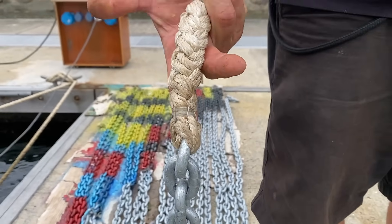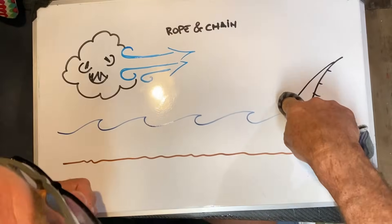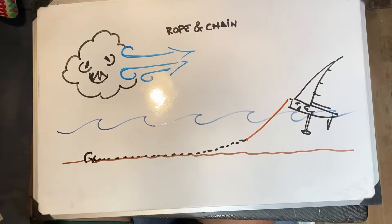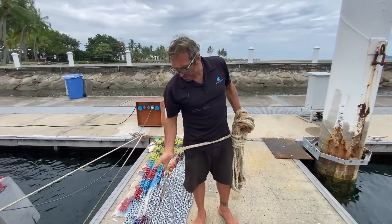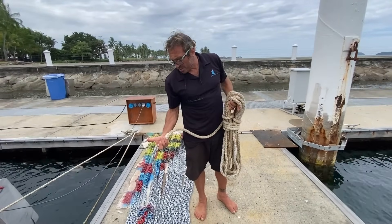When choosing the rope to connect the chain to the boat, it's always best to use a mooring line as it has better stretchability. For added safety we also have an extra 20 meters of rope attached to the chain, which allows us to anchor in stronger winds or deeper water if necessary. Here you can see the splice where we joined the 20-meter rope to the 110-meter chain.